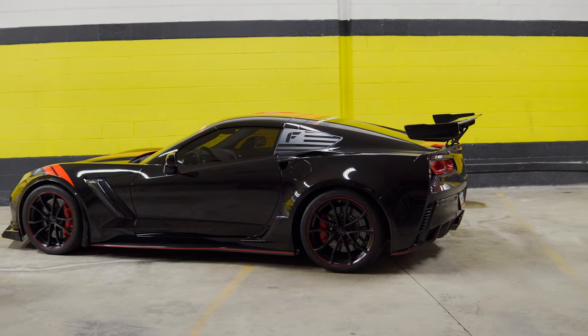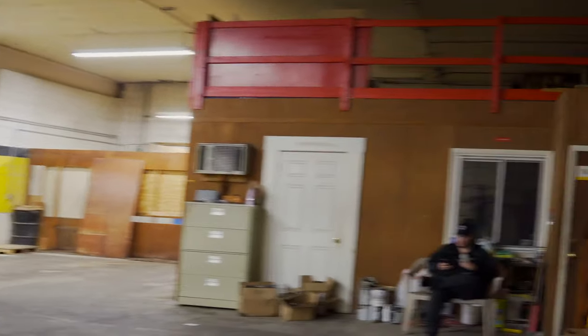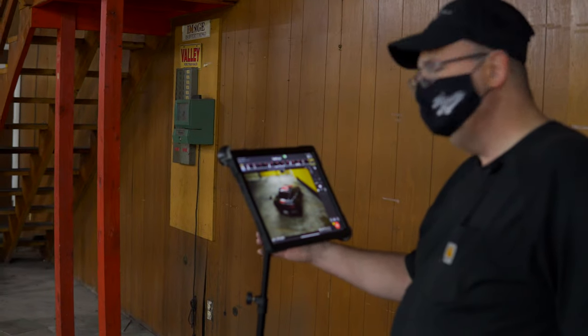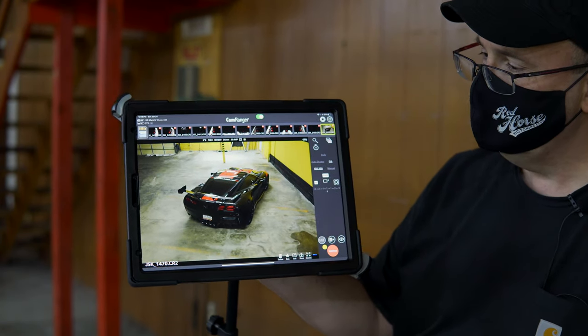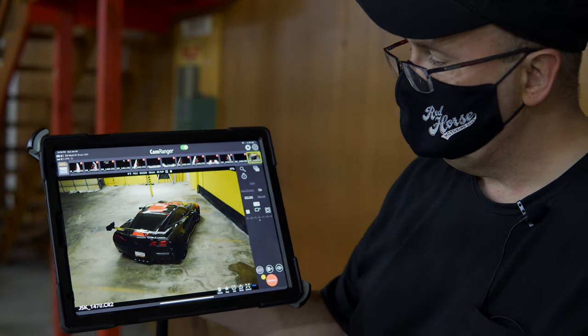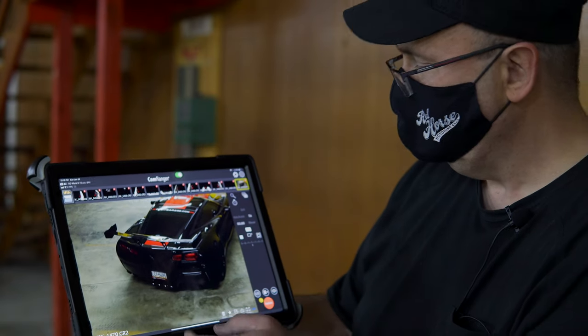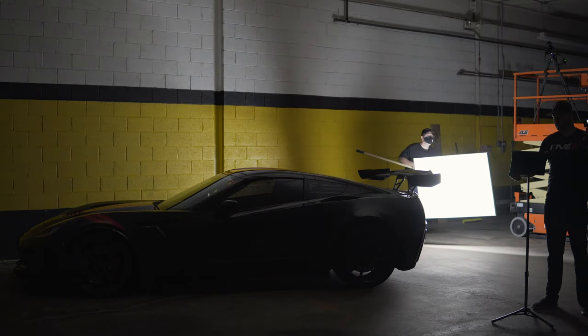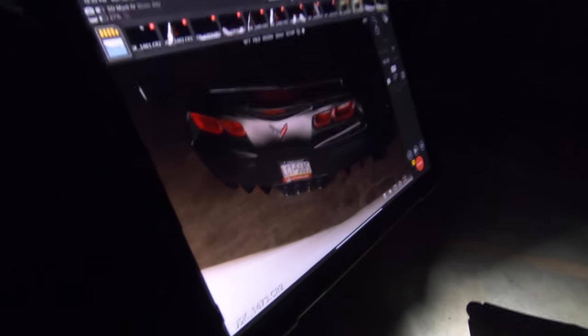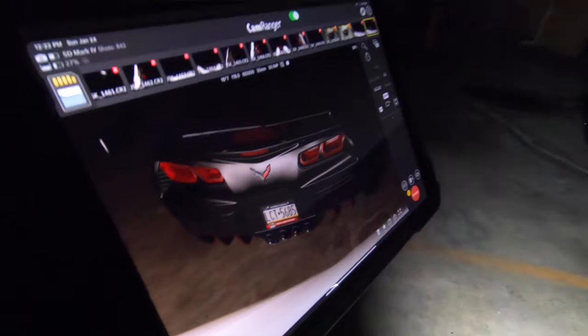Alright guys, we just repositioned the car and repositioned the camera on the lift, and this is the shot here that Jerry is composing — a great angle of the C7, because you really get to see the back and the top. Especially on the Grand Sport Z06 Wide Body Vettes, you can see those wide fender flares on the back. We are shooting the rear three-quarter view of the car, and this is the result — real nice soft lighting across the back. That is an amazing shot, Jerry.